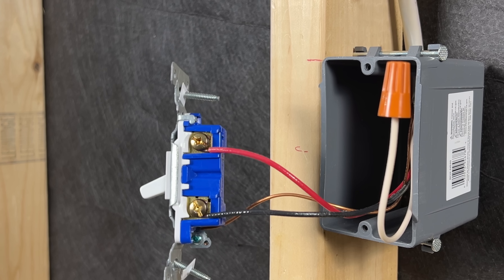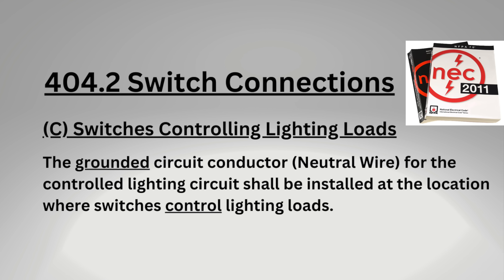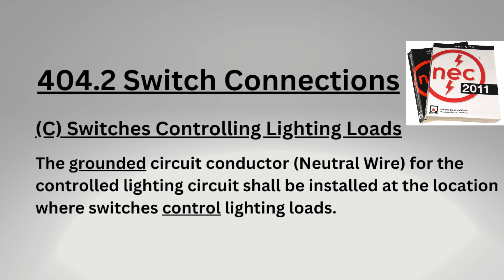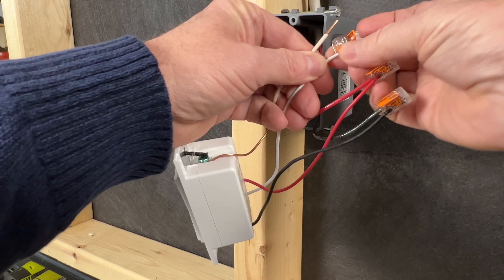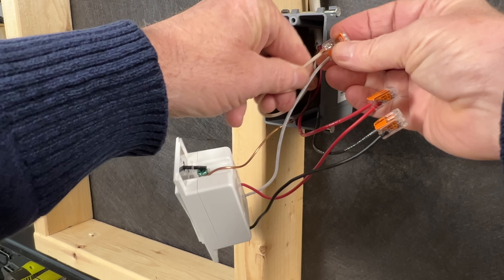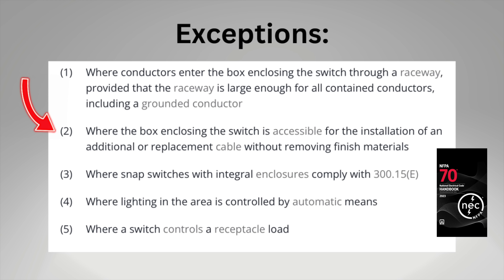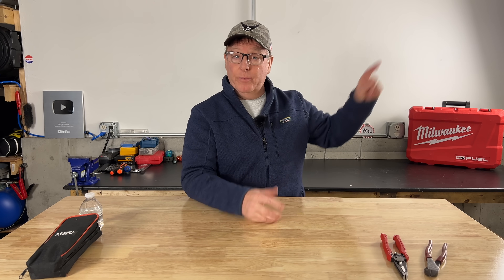The first common place to find unused wires is in a light switch box. Back in 2011, article 404.2 of the NEC was updated requiring a neutral wire in light switch boxes. This gave people the option to connect smart switches or other lighting controls that may require a neutral wire to operate correctly. There were five exceptions to the rule, but exception number two was removed in the 2023 code update, so now a neutral wire is required in most applications. I have another video that covers this change in much more detail.